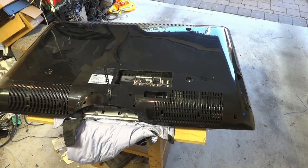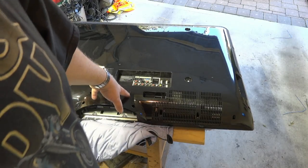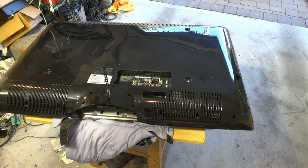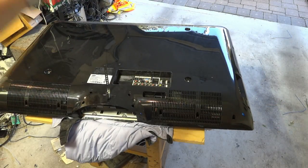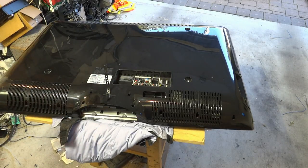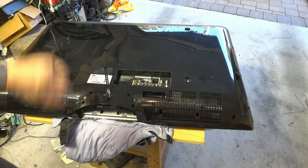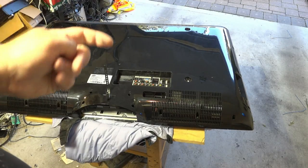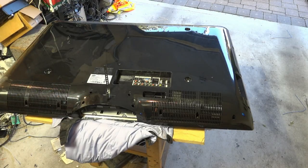I've got a jacket underneath the TV to prevent the screen from being scratched. This is a paying customer's set so I don't want to damage it. We're going to remove the back off this television and then I'll show you the power supply. It's a very common problem on these Samsungs — there are going to be several filter capacitors that have gone bad, and we're going to change the affected ones and measure them with an ESR meter, then replace them all with high-quality Panasonic gold caps, which are the industry standard in high-quality condensers.